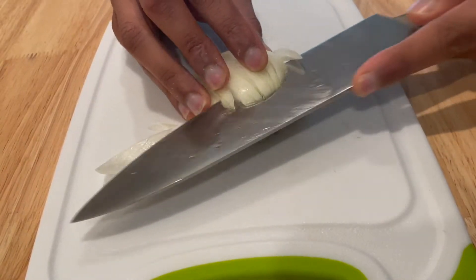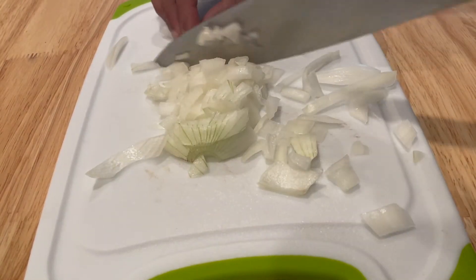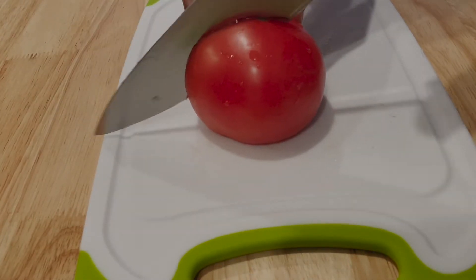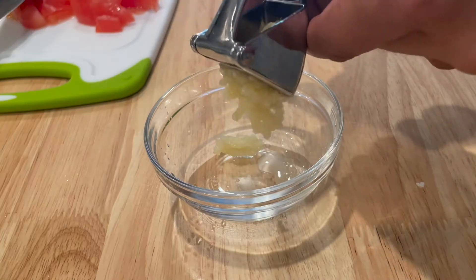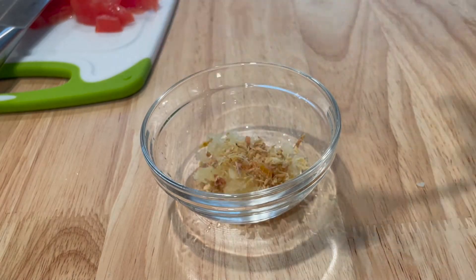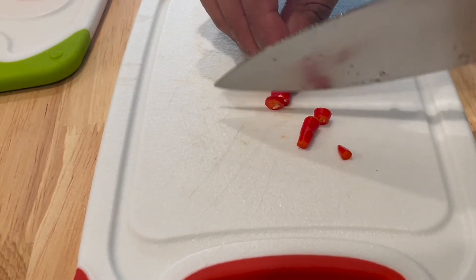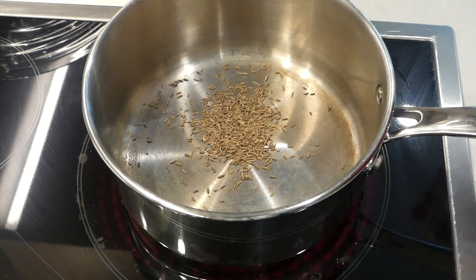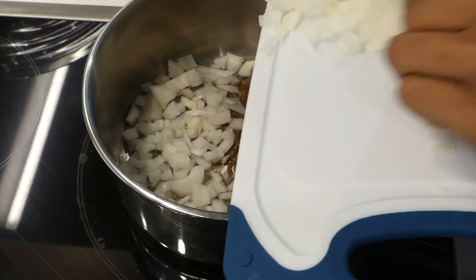Half an onion, diced. One tomato, slice and dice. Two cloves of garlic, minced or put through a garlic press. One tablespoon of ginger. Take one red chili and chop it into pieces — you can remove the seeds if you prefer less spice. One teaspoon of cumin seeds. One tablespoon of avocado oil over medium-high heat.